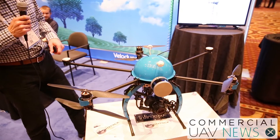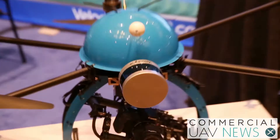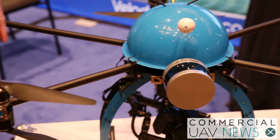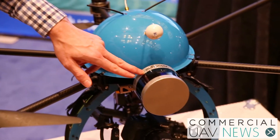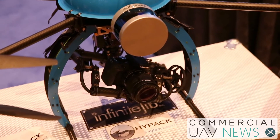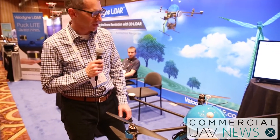Today we're showing the Velodyne Puck Lite, which is a newer Puck product that came out in the last year. It's a lighter version of the existing Puck. We're showing a Velodyne Puck product integrated on a complete UAV. This is a standard setup where you have GPS and IMU for sensing, and incoming information is coming in from the laser scanner and the camera below. What Velodyne provides is this key piece of information that measures distance.